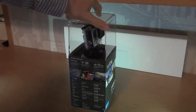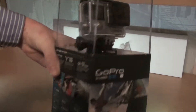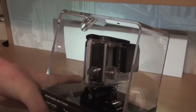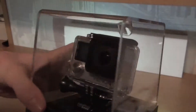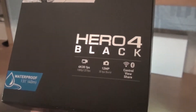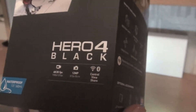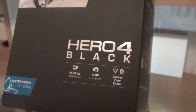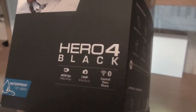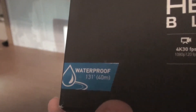I already unboxed it just to make sure that I know how to do it because some of these are really tricky. Obviously on the outside you can see the GoPro itself, which is really nice — make sure it's in the box before you buy it. On the outside you have some information: Hero 4 Black, 12 megapixel camera, 4K video recording at 30 frames per second, and you can do 1080p video at 120 frames per second which is slow motion. It's waterproof until 40 meters depth.